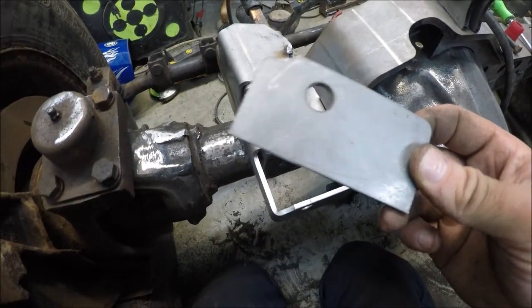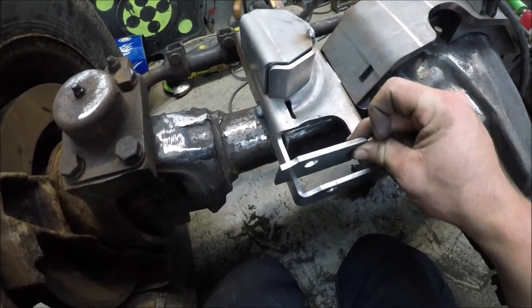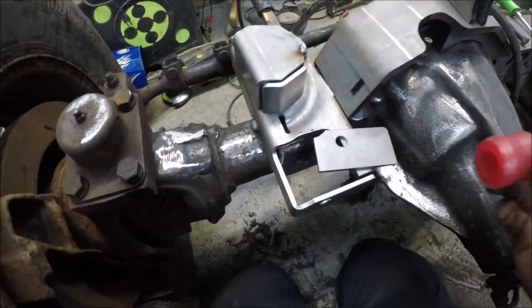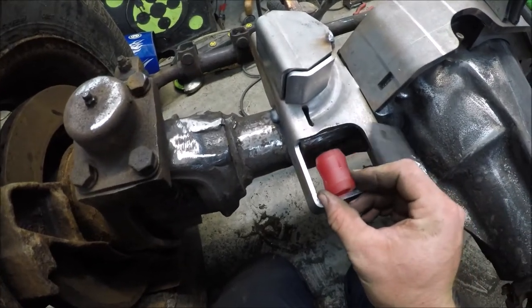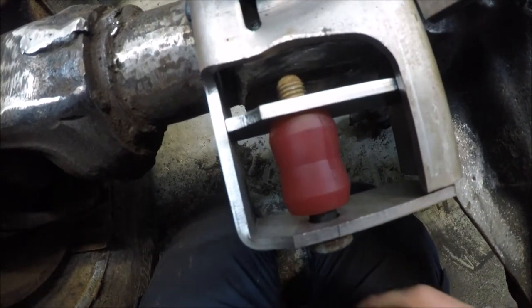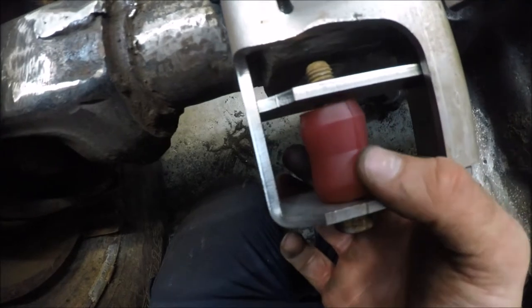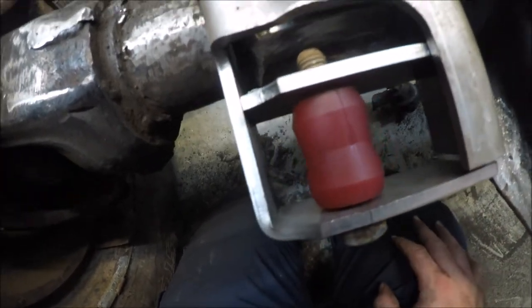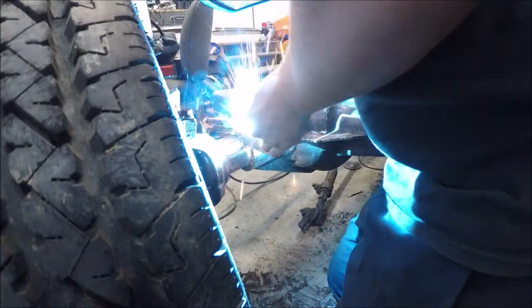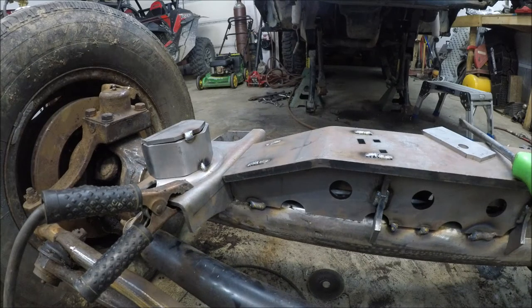Now we'll install our shock pieces. These are the tabs for the shocks — you can adjust these, they slide back and forth, which allows you to run different sized shocks. I got a new set of shocks, so I'm going to take the bushing and line that in there so I know what size to put the bracket. I got that lined up the way I want it — there's a little bit of room to play between the bushing. I'm going to go ahead and take that bolt back out and tack that on there.